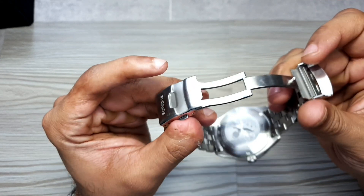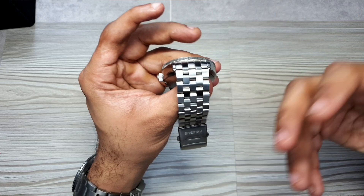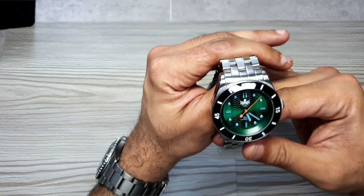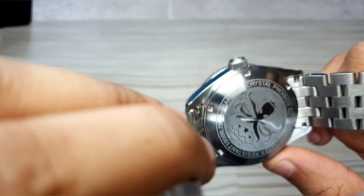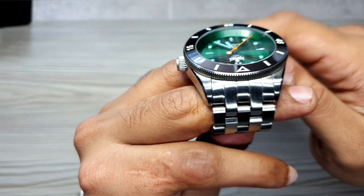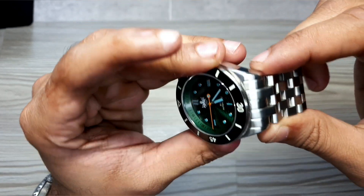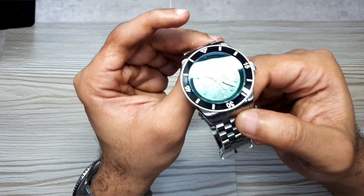Unlike some bracelets that taper toward the clasp, this one stays full 22mm all the way across — a very thick and hefty bracelet. People who like heavy-duty watches will appreciate that heft on the wrist, and many relate weight to quality. On the case back, specifications are summarized around the edge and the Phoebus logo is laser-engraved in the center — a nice effect. Looking at the bracelet more closely, the finishing is really smooth and the fit at the lug ends is decent, with no obvious gaps or misalignments. Overall, case and bracelet — I'm pretty impressed.